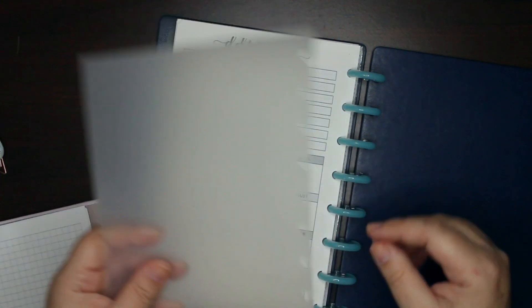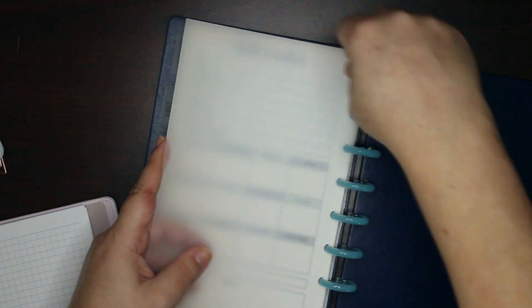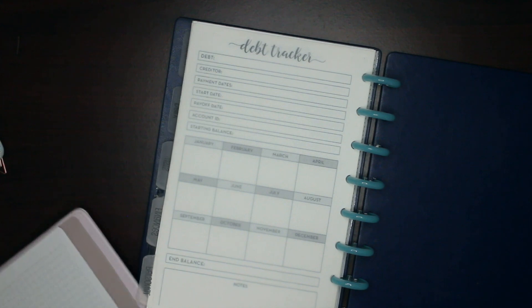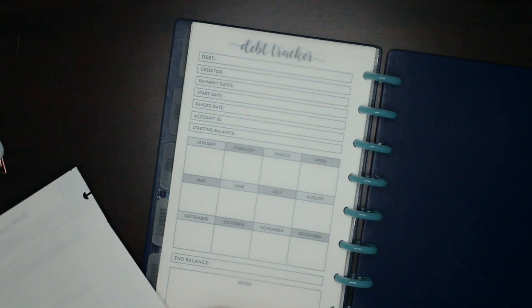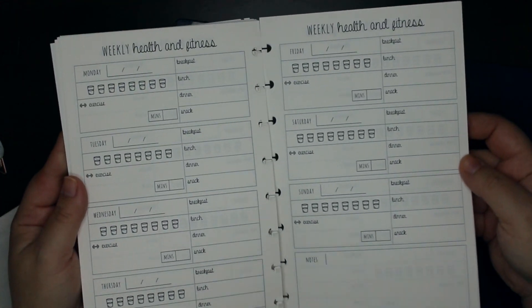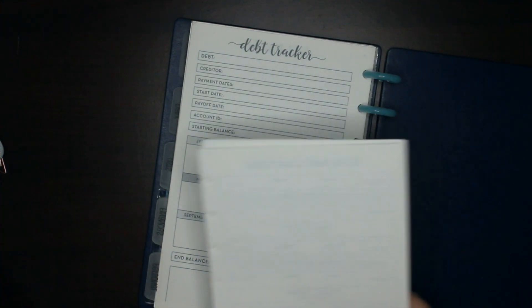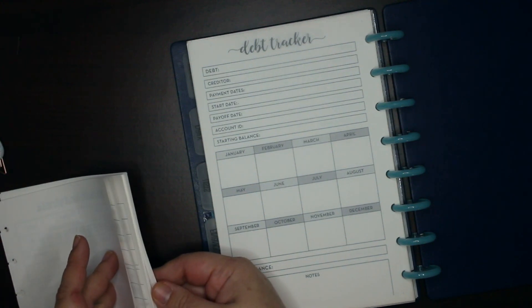Here's where it gets different — this is my personal section, and this is where it's going to change because I have more printables. These are my fitness ones, because being stuck at home all this time is not good for my waistline, so I need to get started getting in shape again.